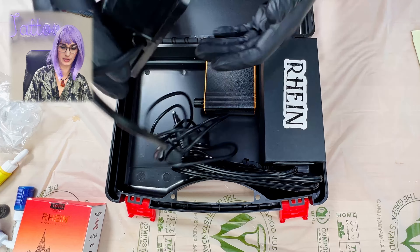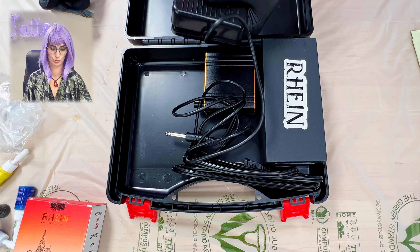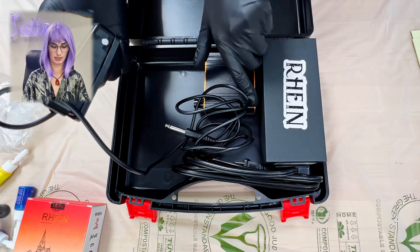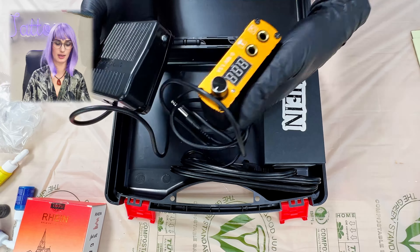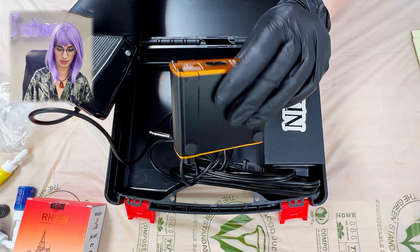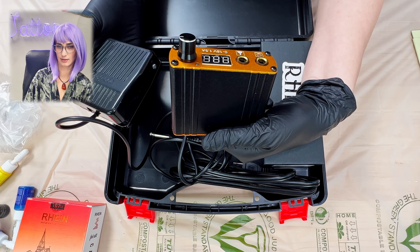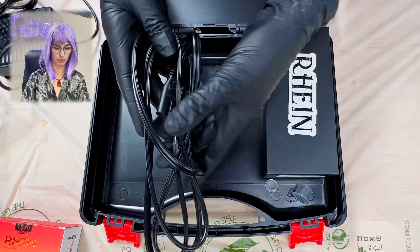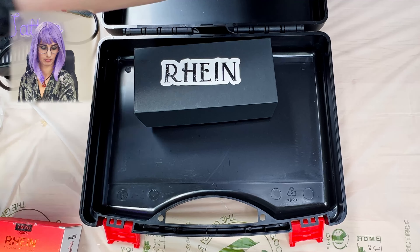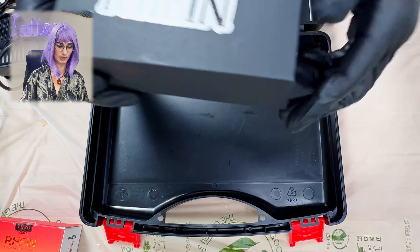Now we're down to the fun stuff — minus the gloves, those are boring, but they do give them to you. Got the foot pedal — boom, boom, boom — nothing fancy, just a plastic foot pedal, but they've included it. Here's a power supply, a kind of cute, nice little looking power supply. We'll see how that works out. And last but not least, the actual little tattoo machine.